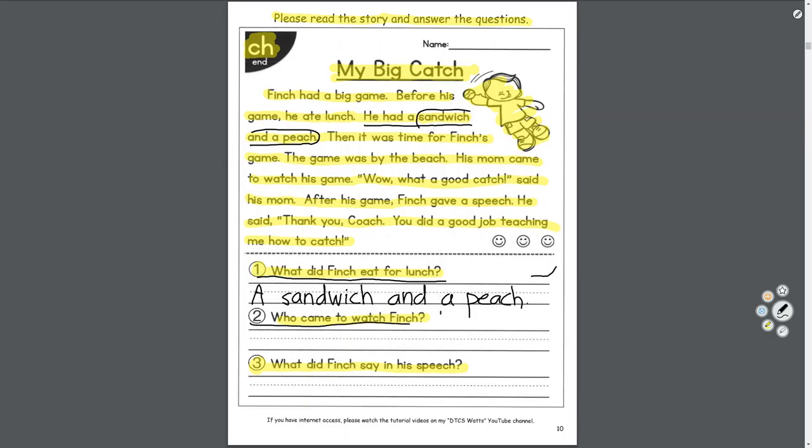Number two: who came to watch Finch? His mom came to watch his game — his mama. Who came to watch Finch? His mama.